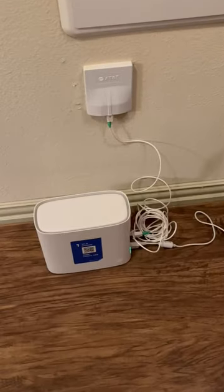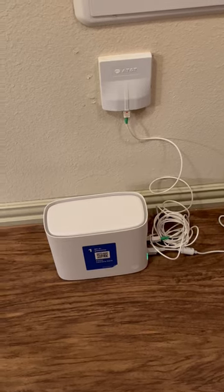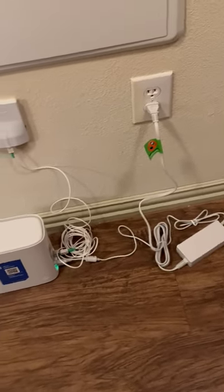This is your basic AT&T install. That wall plate right there is a fiber check — make sure the red dot is facing you. Once you got all that going, you got the green power in the back. This is your basic setup: green power in the back is good, white light in the front means you're running.